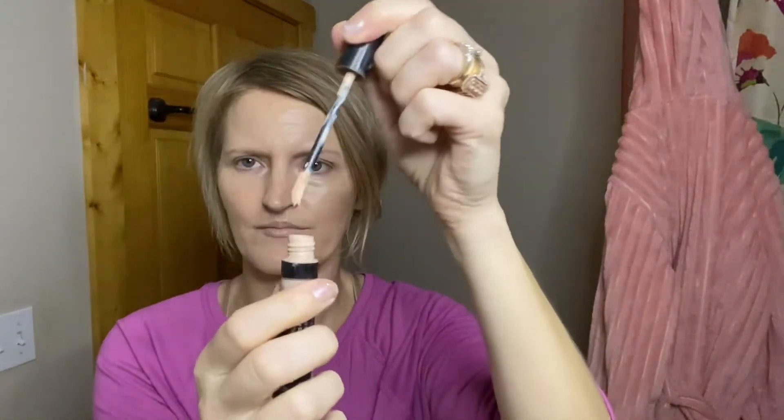Next I'm gonna use a perfecting concealer — I believe I use deep ivory — and I just apply it right underneath my eyes, just a couple swipes or dots, and then right along the edge where my nose and cheek kind of meet. I use a damp beauty blending sponge and blend that in around my eye area and right up against my nose, which is a little dark there. The CC cream is enough that I don't need much concealing anywhere else.